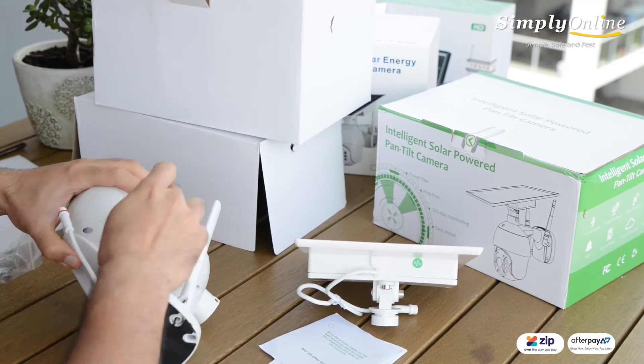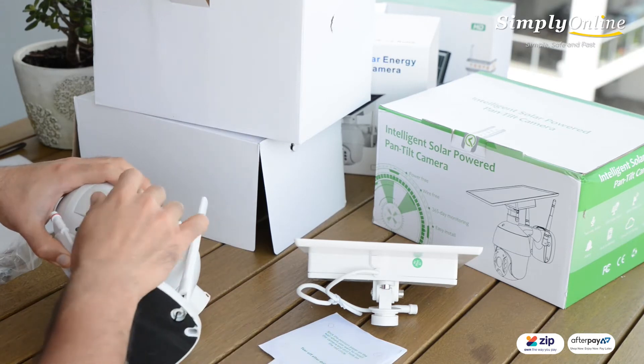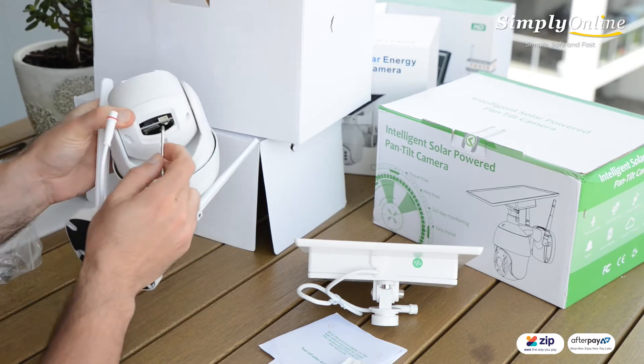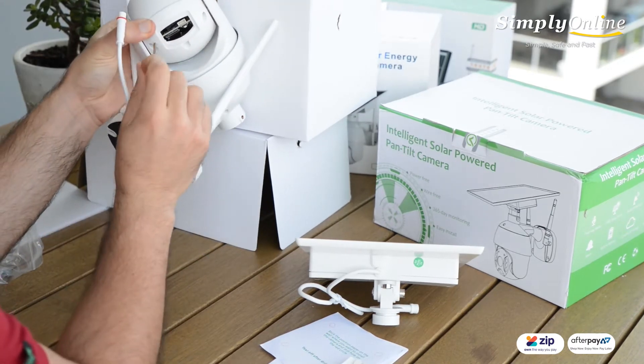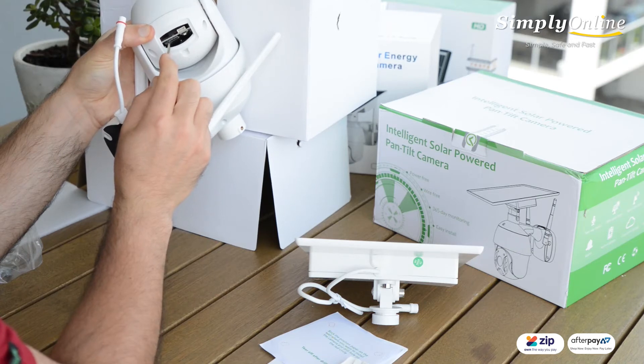If I open up the back of the camera, I can see that there are two slots: one is for the 4G SIM card and the other one is for a micro SD card.